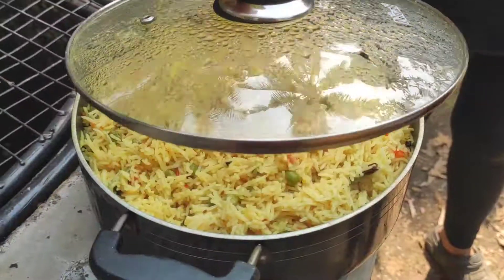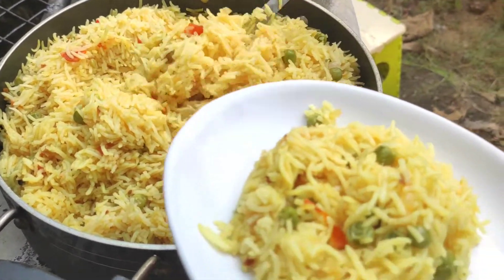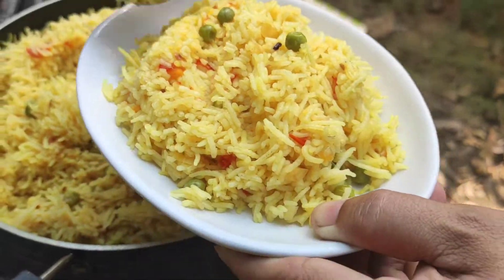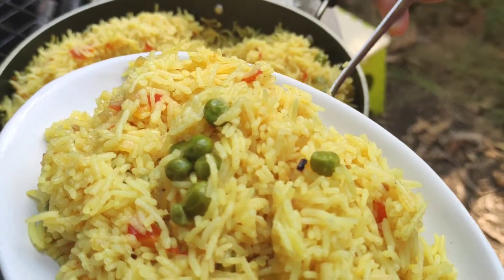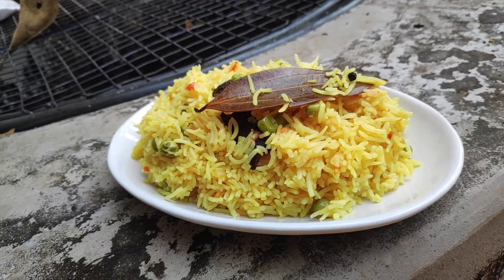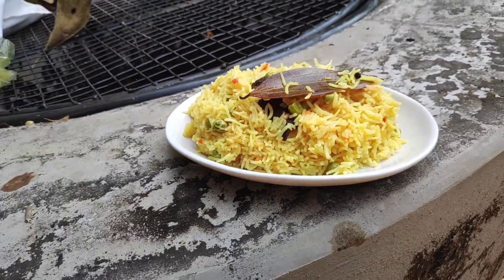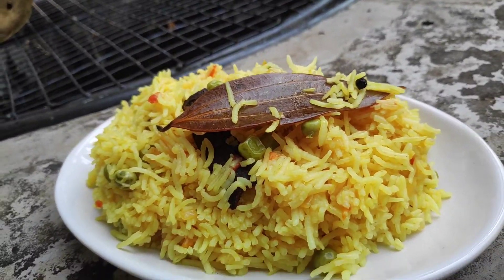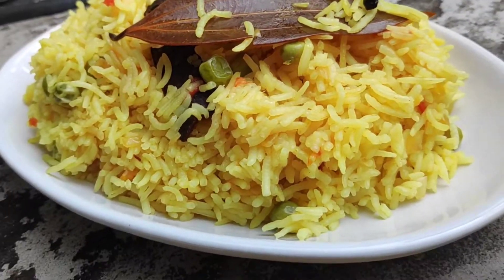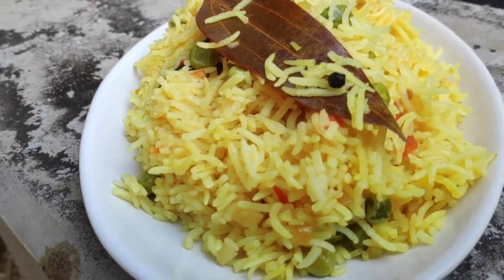The pea pulao is ready and ready to be served! I will just serve it out now. As you can see, the rice is so nicely cooked and it is smelling so delicious. See how well it has cooked on the firewood! Do give this recipe a try and leave a comment below as to how you liked it. Please subscribe to my channel and hit the bell notification to get updates of my videos. I will see you all tomorrow with another dish. Till then, take care. Bye-bye!